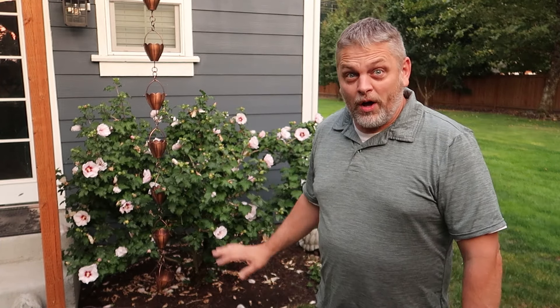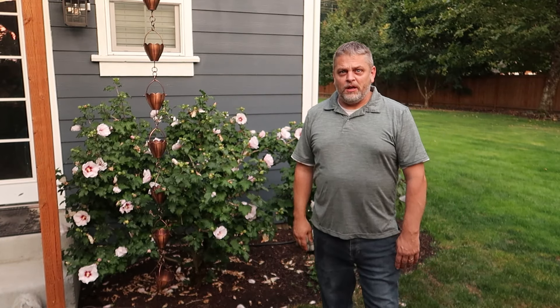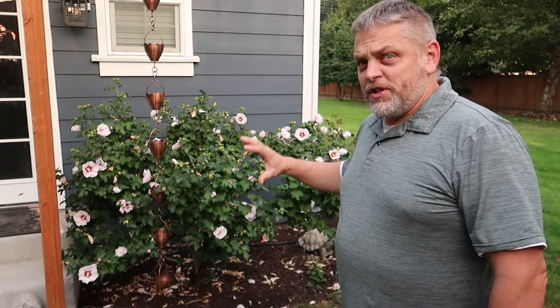This Rose of Sharon — all I have done this summer is water it. I think I've fertilized it twice and it's done super well. You can see behind me, this thing is probably hitting around the five-foot mark in height, about five to six feet wide, with lots of flowers. It's been flowering for four to six weeks and is doing really well. It's not a very difficult plant to take care of. Let me take you back and show you some footage of the previous situation. Hopefully this is helpful for care, transplanting, and pruning of a Rose of Sharon.